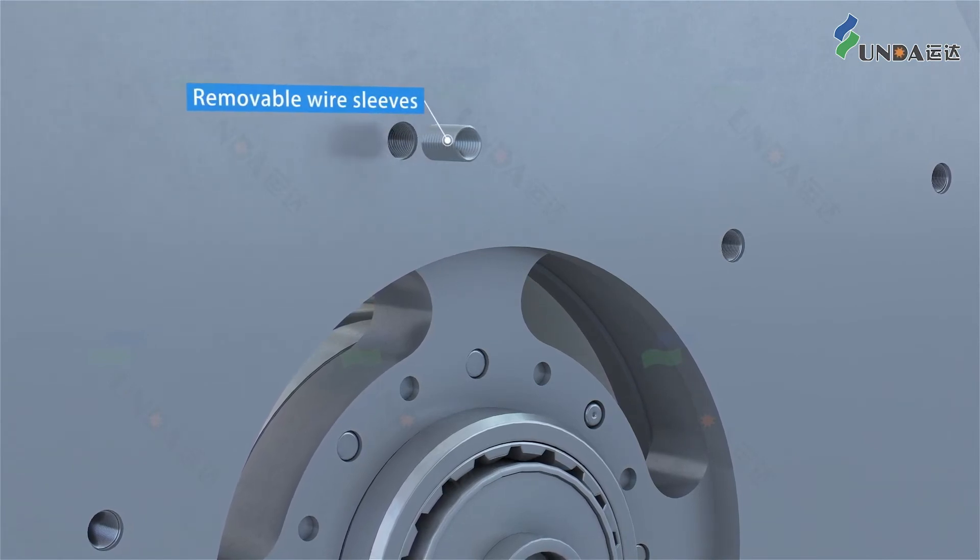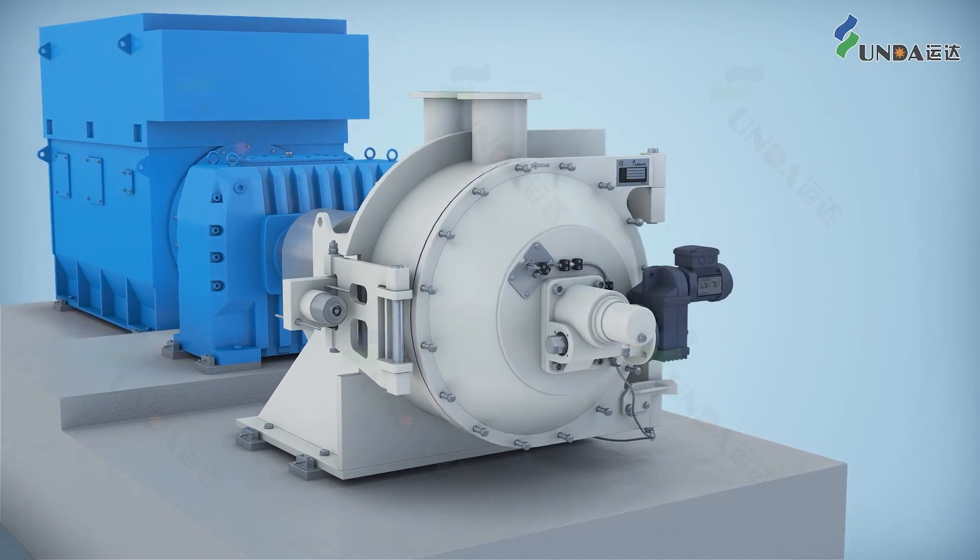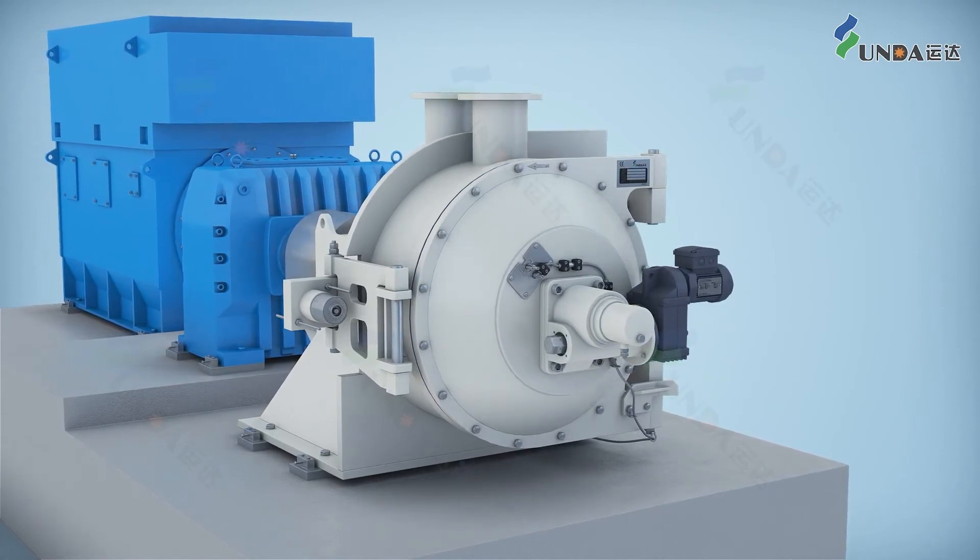This equipment provides safe maintenance, convenient operation, and low cost. There are five models in total.